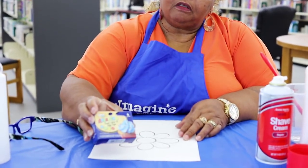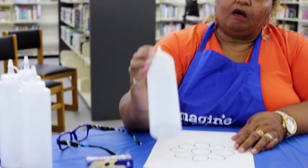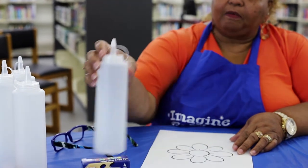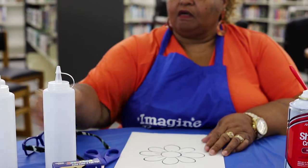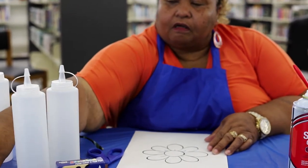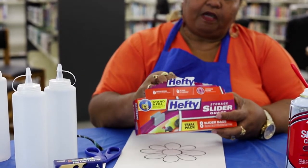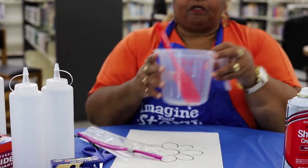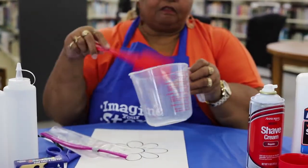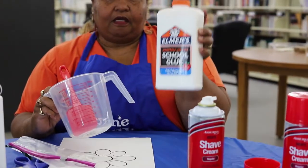You're going to need some assorted colors of food coloring, some little condiment squeeze bottles, a pair of scissors, sandwich bags, a measuring cup, a spatula, shaving cream, and some glue.